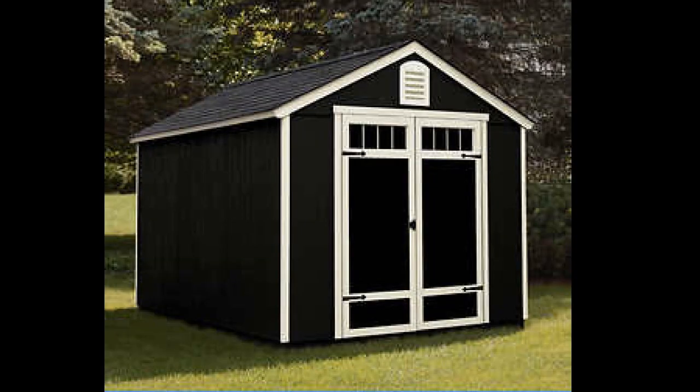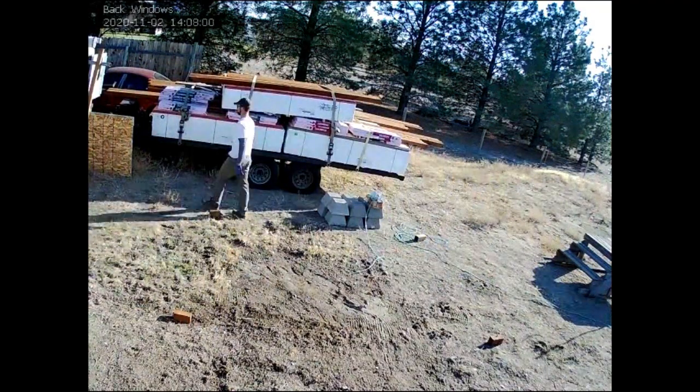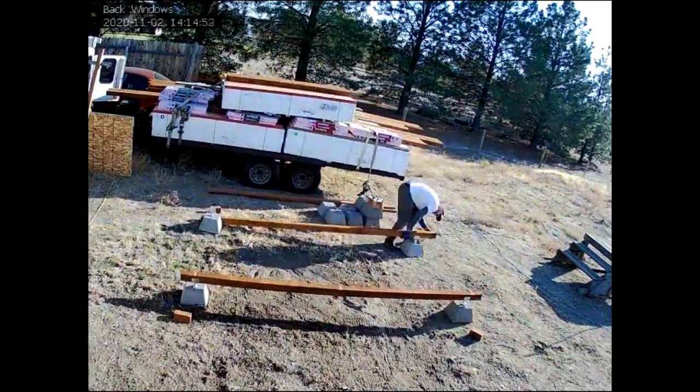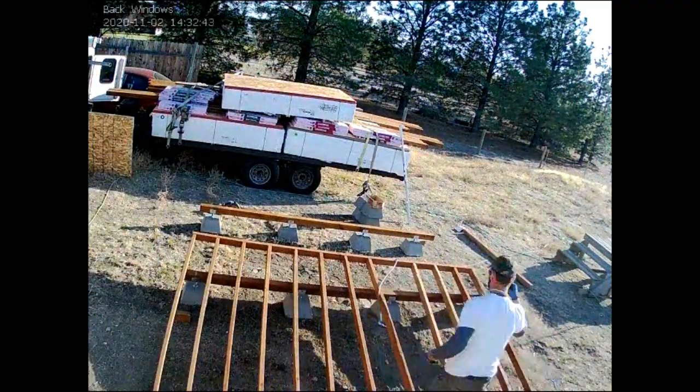Last September we bought a Yardline Waverly 8x12 foot shed from Costco for about $2,000 installed. We could have got something a little bit cheaper, but I'm not a super skilled construction guy, and I wanted it to actually get built and not fall over from a light breeze.